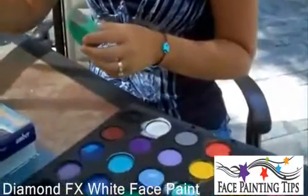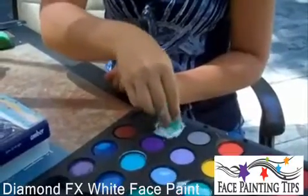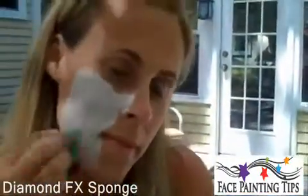I'm going to do a white base on my whole face with Diamond FX. I'm going to spray my white and load it up. Get some more paint on. Make sure you load your sponge up really good — don't be quick with it.